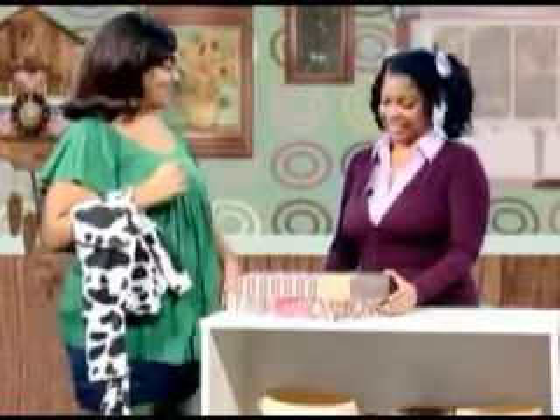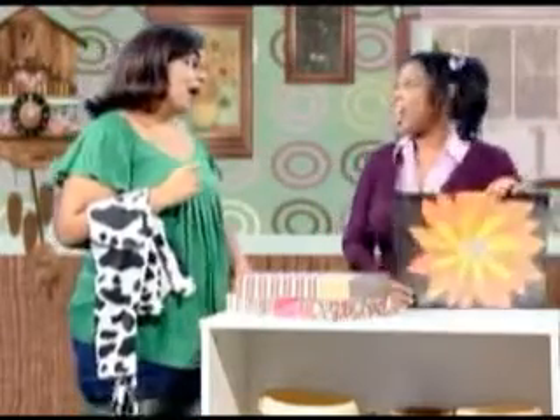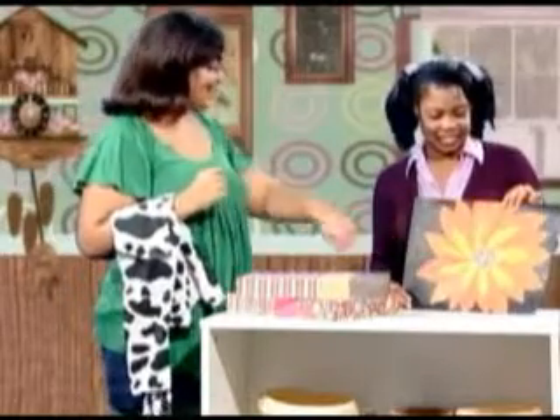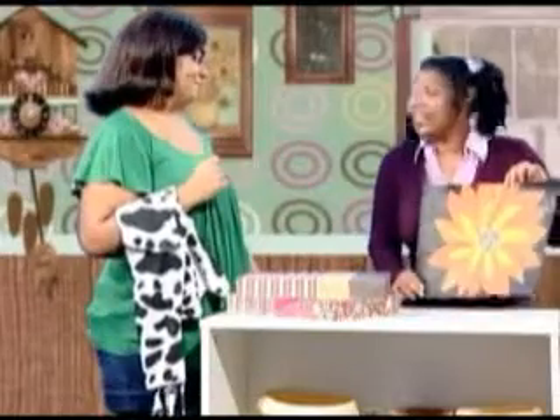Hi Ms. Crafty. Hi Ms. Flowers. I'm glad you're here. I have something I want to show you. Look, I made a flower. Wow, that's craft-tastic. I love how you used those sunflower seeds for the center of the flower. Thank you.